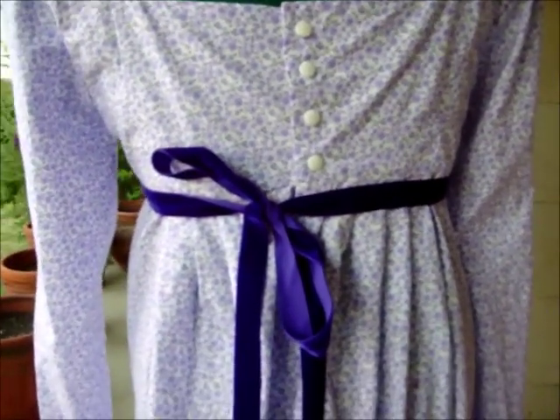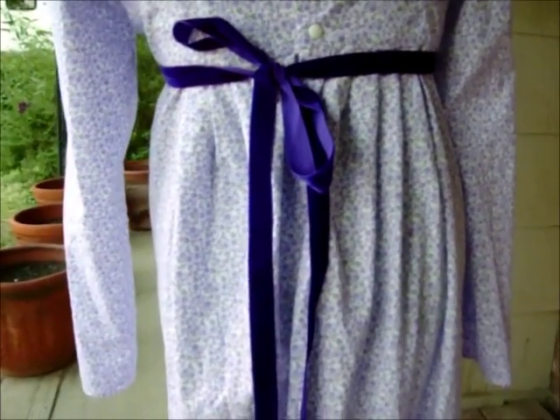I've also used the velvet ribbon as ties in the back. I've seen all different kinds of waist ties, so whatever you decide to go with works well. I decided to go with the long ties because I just really like them.